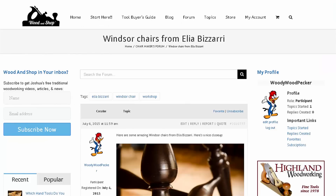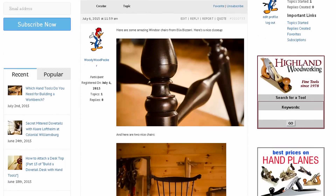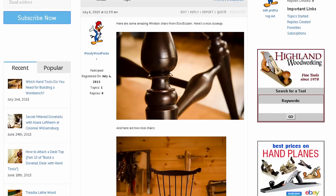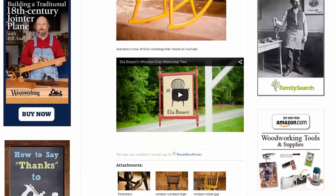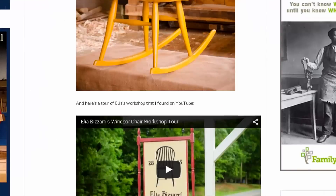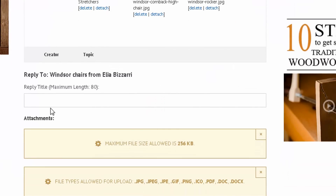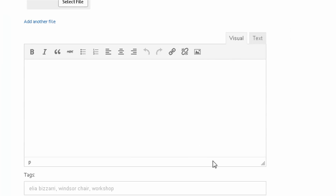Your first topic is now created — you can see the title, your text, your images displayed nicely, the embedded video, and your attachments. If you spot a post that looks like spam, please click Report. If you want to edit what you posted, click Edit — you have up to 30 minutes to make changes. To reply to someone else's topic, scroll down to the reply section and repeat the same process, then click Submit.